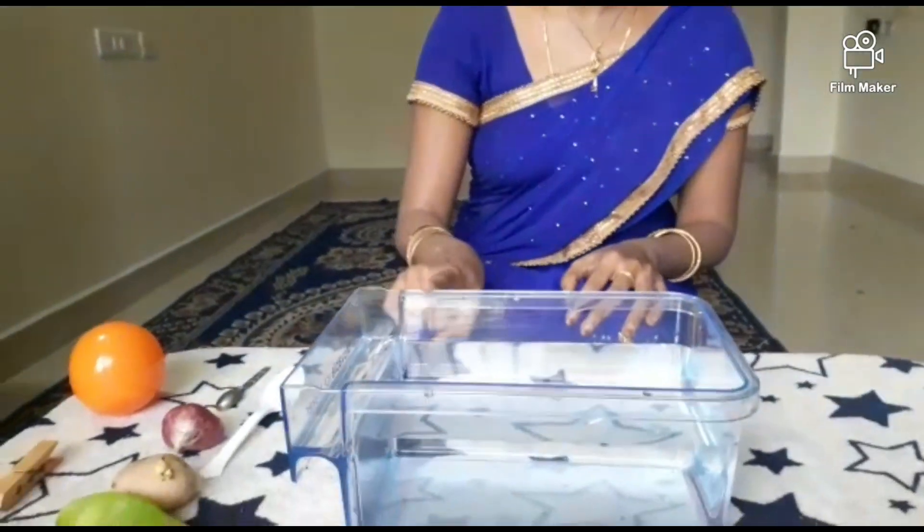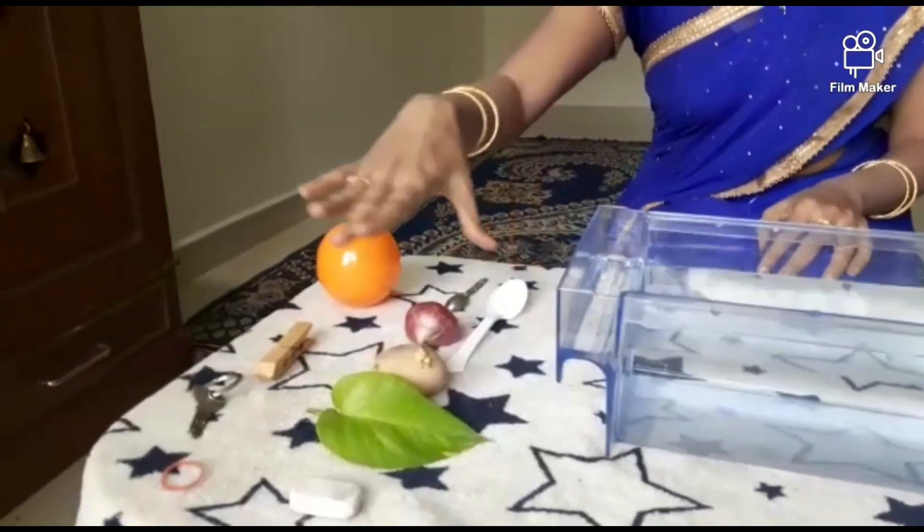To do this experiment, we need a tray of water and some objects.